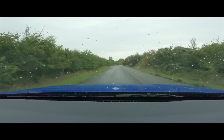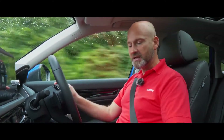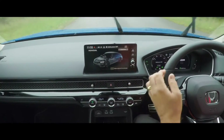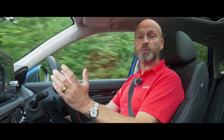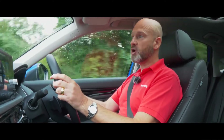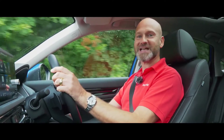So we've got Normal, Sport, and Econ - but we have a brand new mode as well. If we push it all the way up we get Individual. This allows you as the driver to choose how you want the system to work, so you could have a combination of some Econ features and some Sport features in your own personal setting.